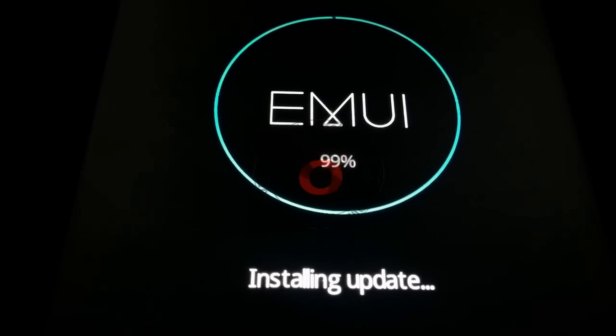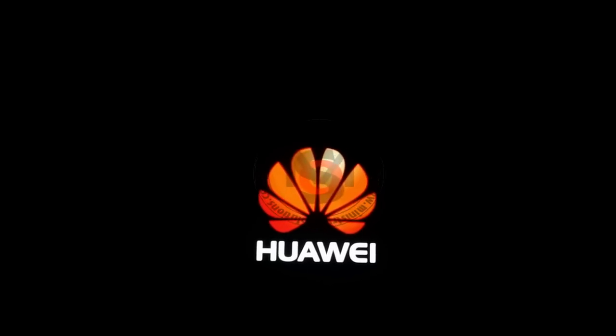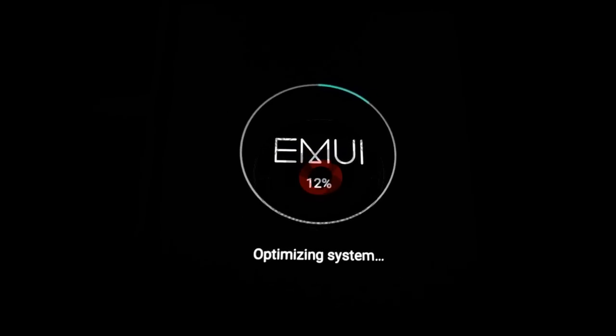It is almost done. The system will boot up again after the successful update. After restart, optimization will start again — this time it will take longer, around 30 minutes. Sometimes it may feel like it is stuck, but you have to wait and let it complete. My phone just booted up and the update process will finish.